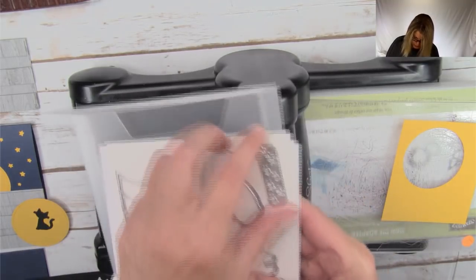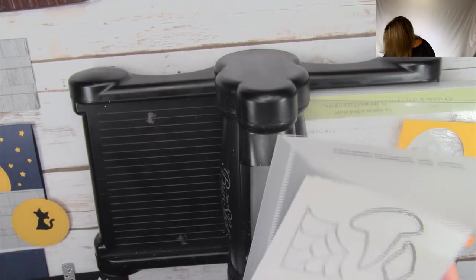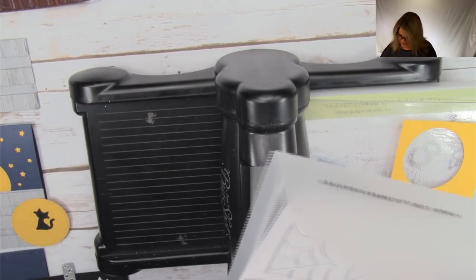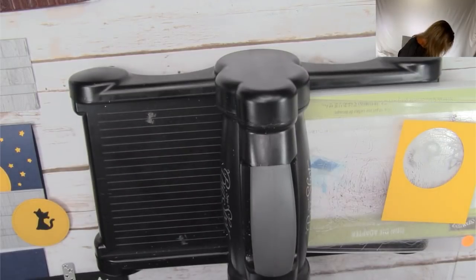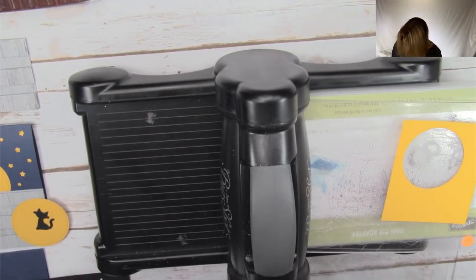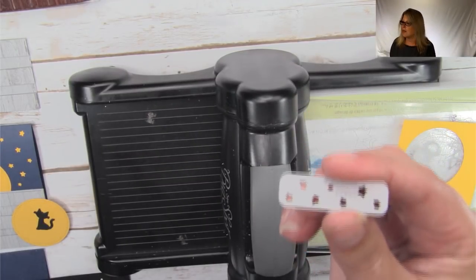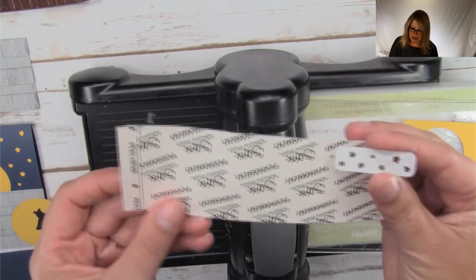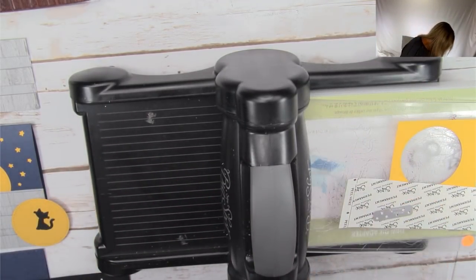We're going to cut the stars that go with the Cauldron framelits — this die right here has teeny little stars. Because they're tiny, a fine tip glue pen would work here, but I'm going to actually use some multi-purpose adhesive strips. These are in my online store. They come in a big pack — they're quite nice.